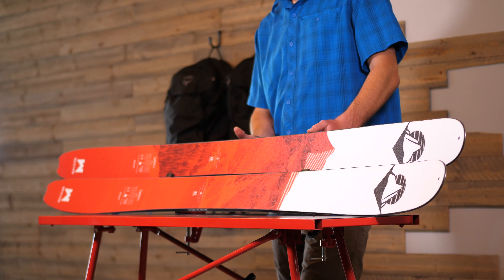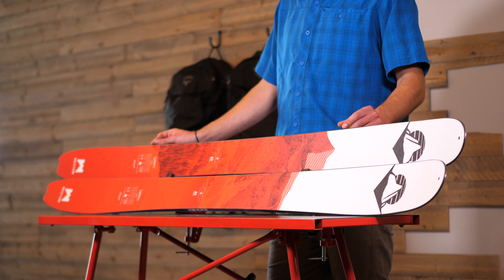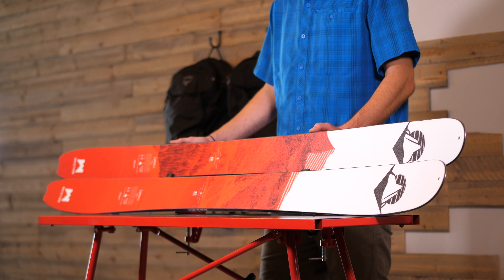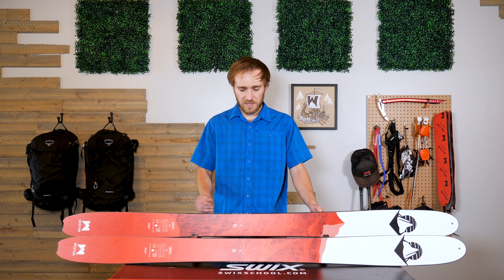The Summit comes in at 105 underfoot and the sidecut radius varies from 13 and a half to 16 and a half based on the length, so it stays proportional to the length of the ski overall. The camber on the ski is only one and a half millimeters underfoot, which means you've got enough edge hold when you need it, but overall stays loose and playful, making for easy pivot and turn initiation.